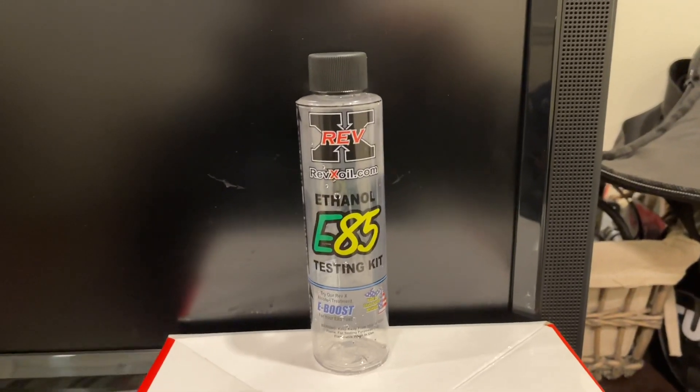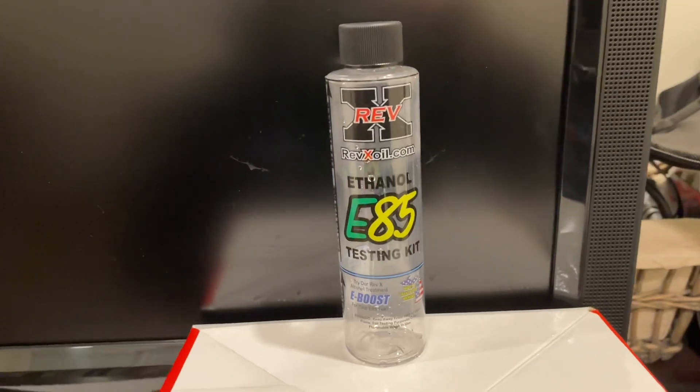I have some fuel here that a buddy gave me to test. I don't know if it's good or not — he said it's been sitting in his basement for a couple of months, so probably the ethanol content went down. But this is just for the purpose of the video.